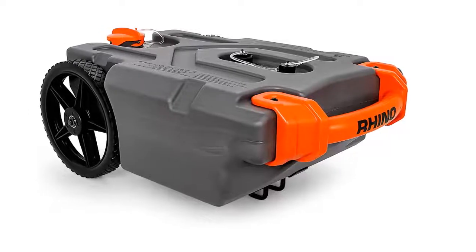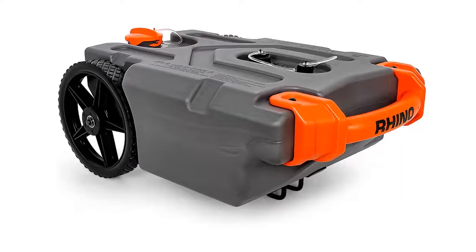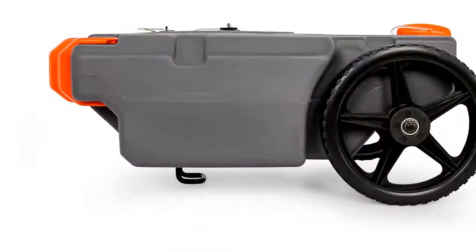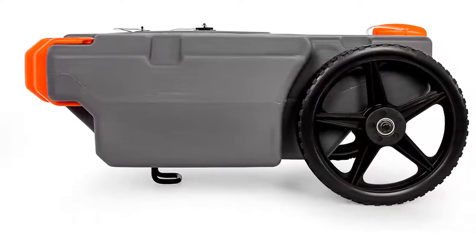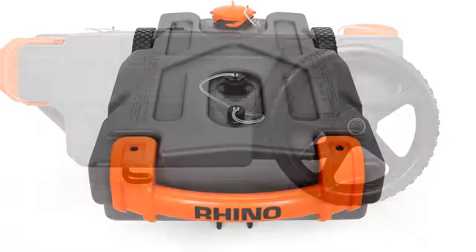Amazon best-selling Camco 39,000 Rhino Heavy-Duty 15-Gallon Portable RV Waste Holding Tank. This product transports waste from your RV or trailer to a dump station, ideal for when you're parked too far away for an RV sewer hose.